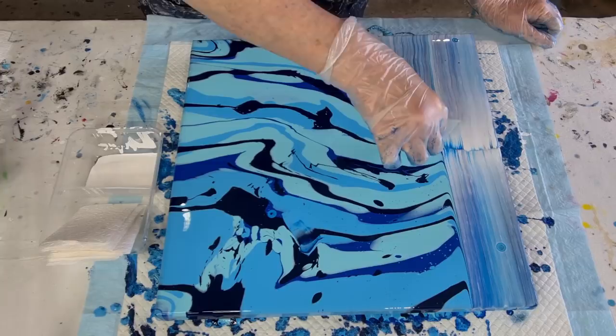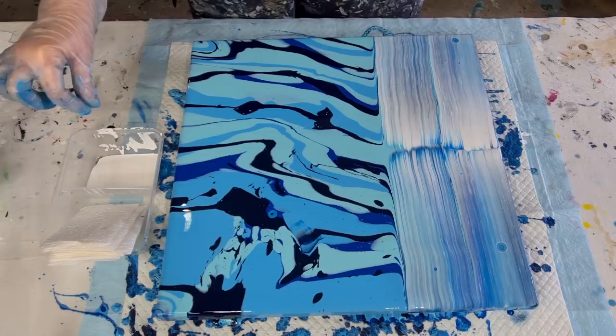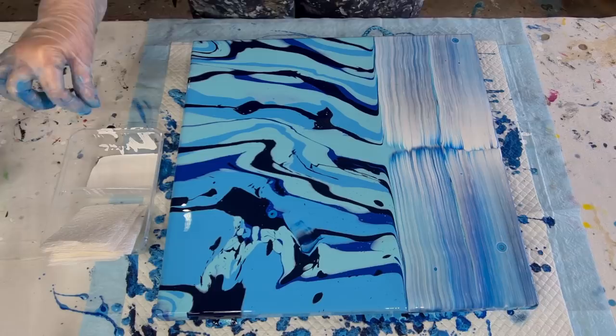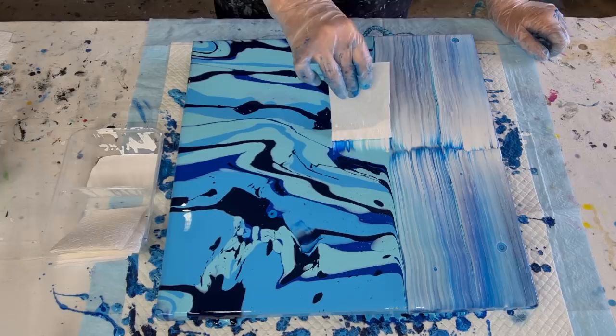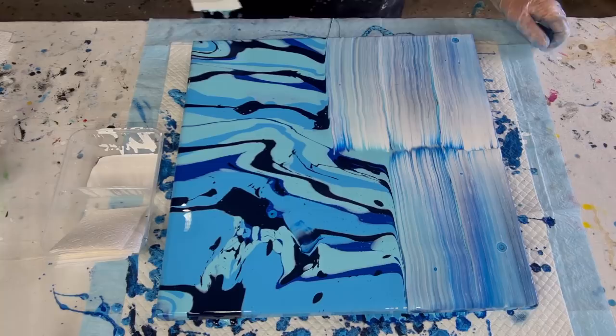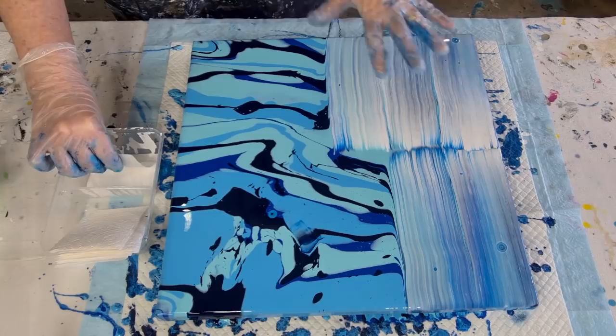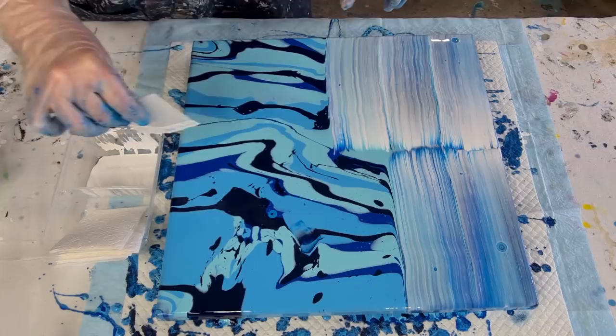Try to overlap the one you've just done so that you don't have too much of a gap between the two. The color that you're swiping with needs to be a little bit thinner than your other colors, otherwise the cells won't be able to pop through — if your color is too thick they can't break through. Also, it's a good idea to use an opaque color for swiping; I find I get a better result — so a black or a white, and then swipe over other colors.